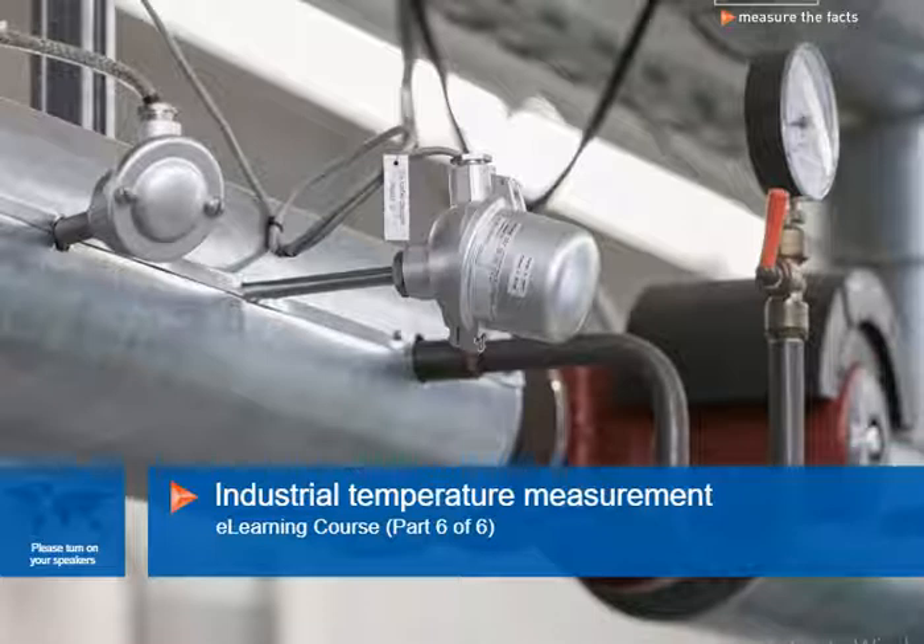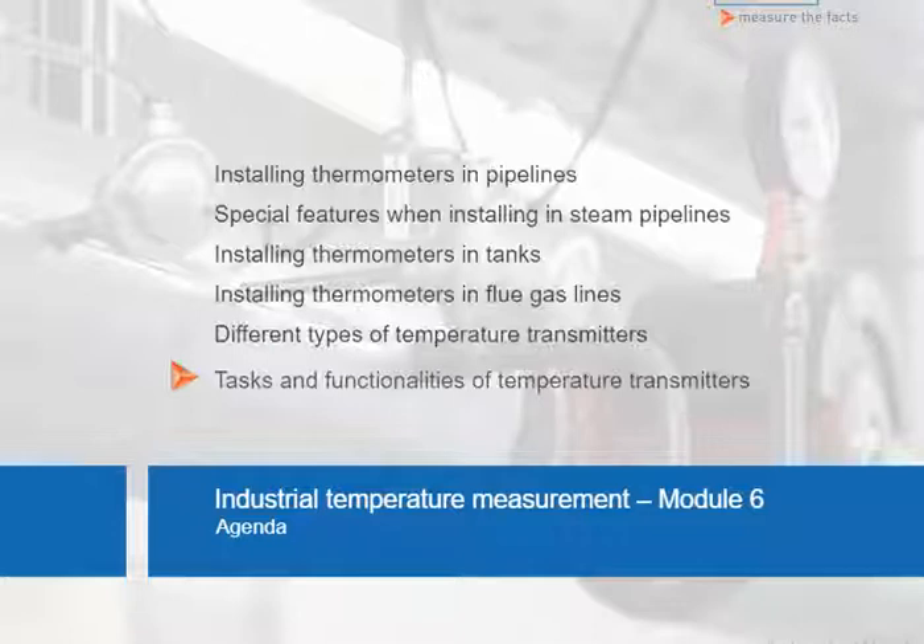This unit introduces you to the installation of industrial thermometers into the program. We will now cover the following slides about the tasks and various functions of temperature transmitters.